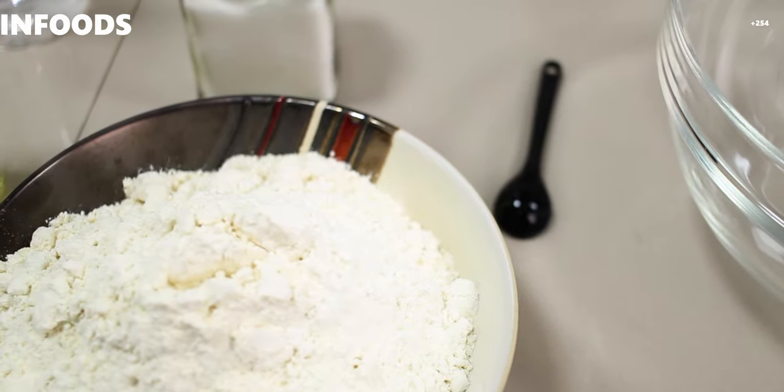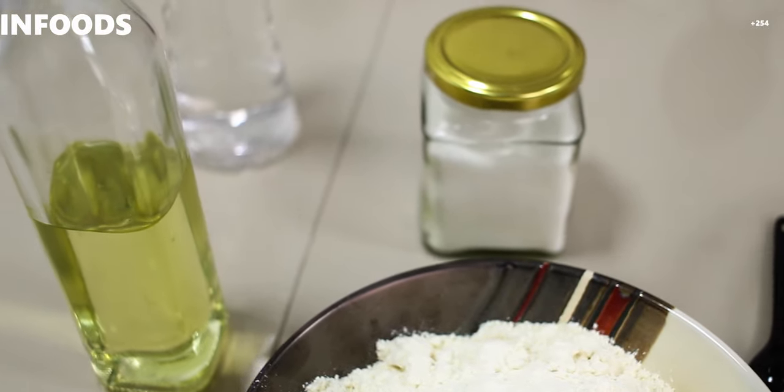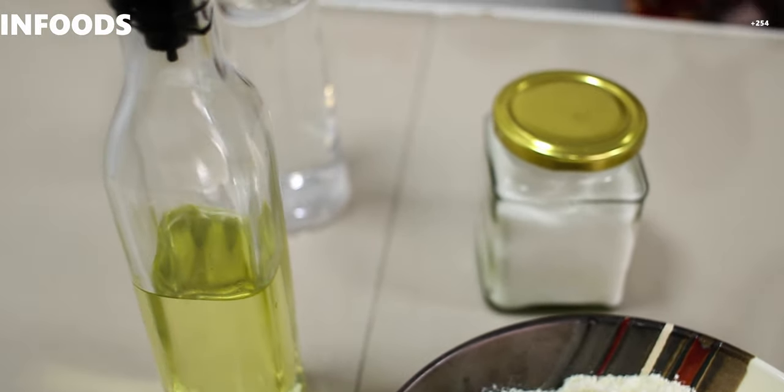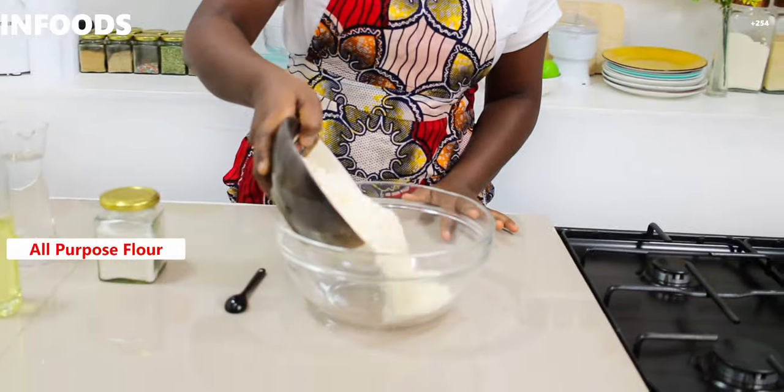All these ingredients are listed below in the description box with the right quantities, so check them out. I've also linked several other videos, so check those out too. In a large bowl, I'll add my three cups of all-purpose flour.